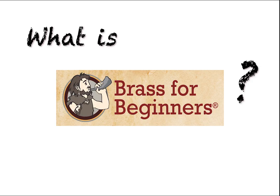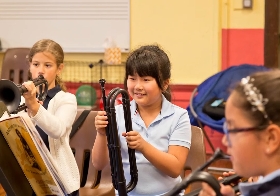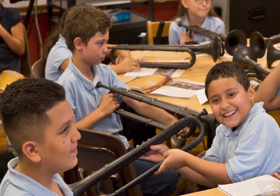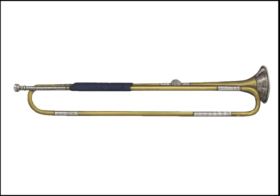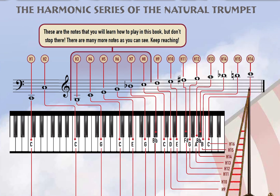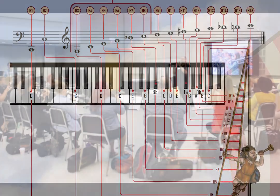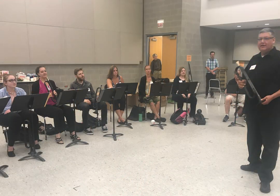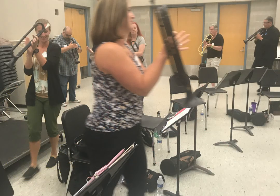What is Brass for Beginners? It's an engaging and effective program for teaching beginning brass. It uses a very simple and efficient whole class teaching tool that gets right to the heart of brass playing. You don't have to be a brass player to teach Brass for Beginners, and it could be the most inspiring and rewarding educational experience you'll have in the classroom.